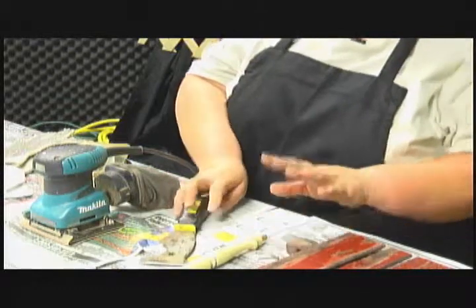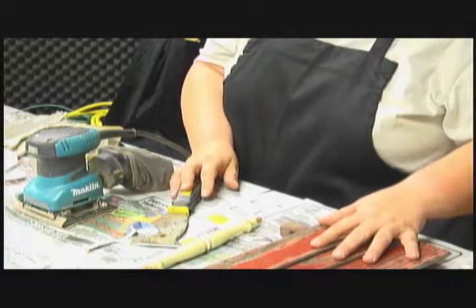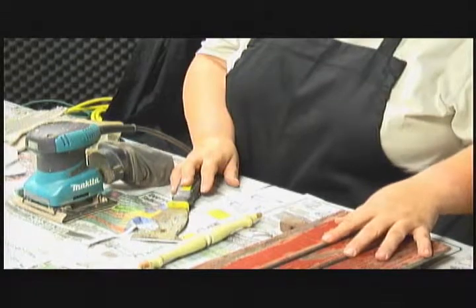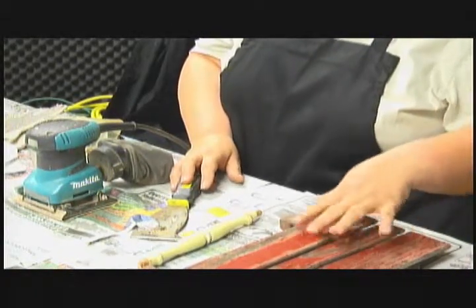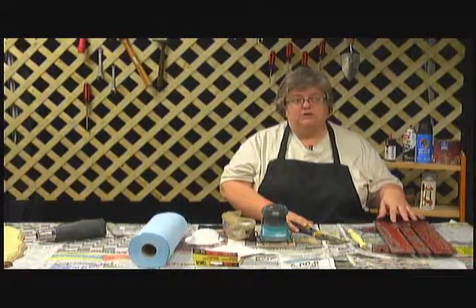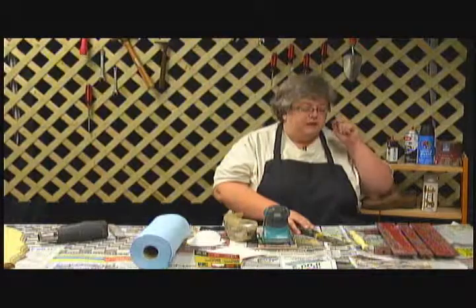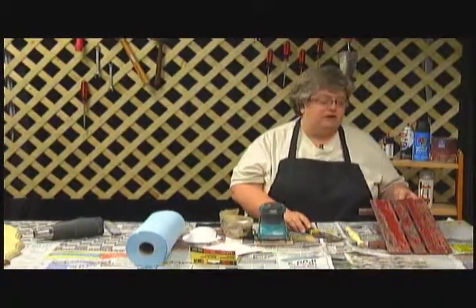There are two things you want to remember when stripping the old paint away in preparation for refinishing. If you're going to just repaint it, you don't have to get 100% of the paint off — you want to get as much as you can, and then smooth it so the surface is smooth enough to paint over. However, if you're going to stain this project after we're done, you have to get 100% of the paint off. If you have an item where the paint is already peeling off pretty well, you can just use the scraping method.